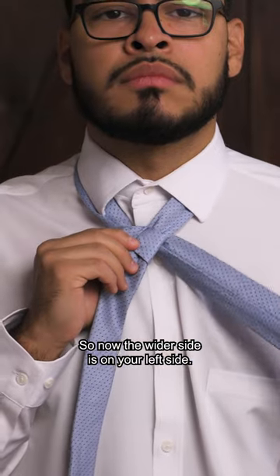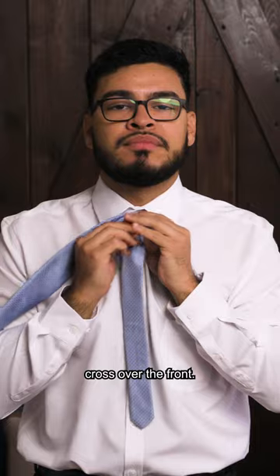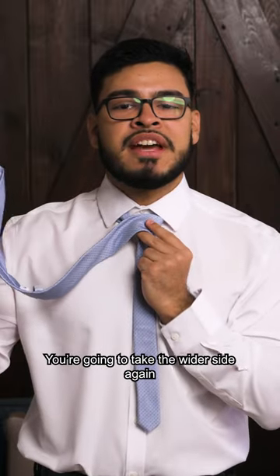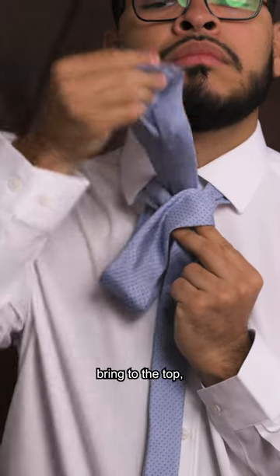So now the wider side is on your left side. You're going to take the wider side and cross over the front, then through the back into the hoop, and bring it to the top.